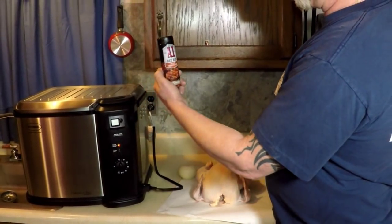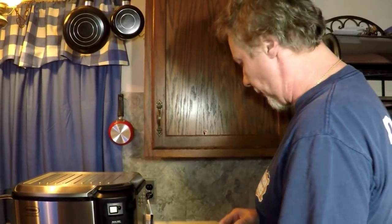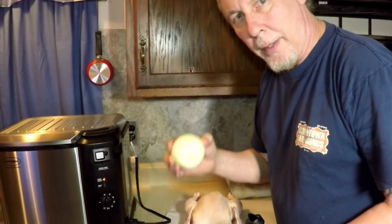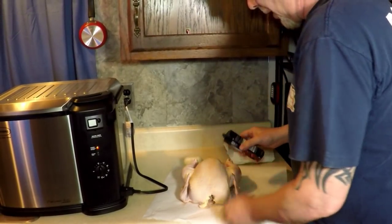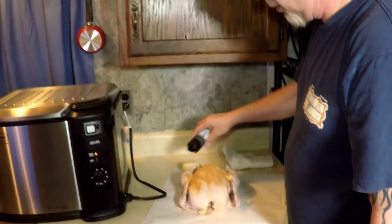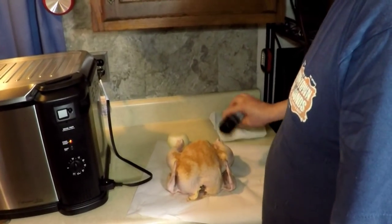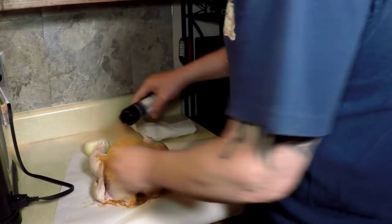Got some A1 dry rub — sweet mesquite barbecue. I'm going to cover this chicken in that. It's going to be extra barbecue. I'm going to put too much on and I'm going to fry it too country today, too crunchy. Lots of rub.